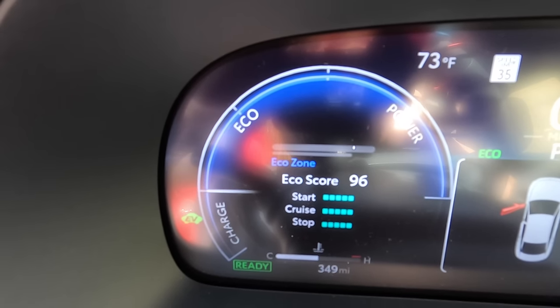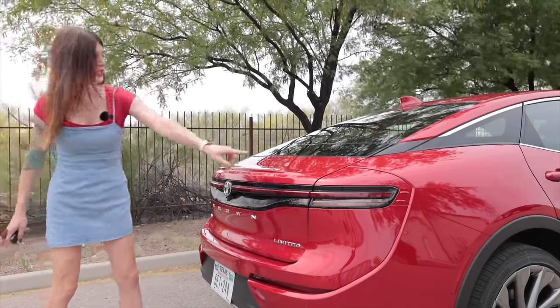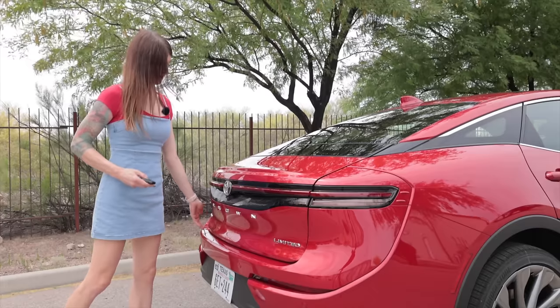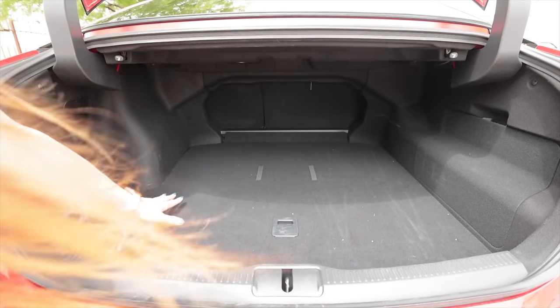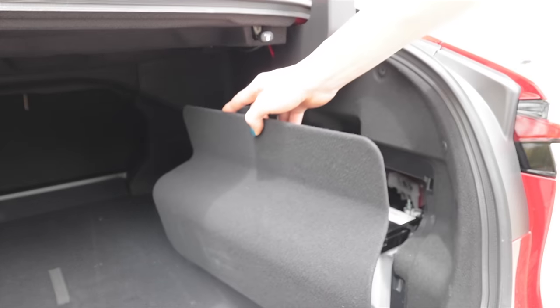Trying to do this in real-world driving in traffic while paying attention to a gauge cluster and not crashing isn't exactly practical. I do like this Bert-inspired unibrow tail light. You can get the optional painted black trunk area. This is a huge trunk — I think it's actually bigger than the Avalon's. There's where the battery is — good weight distribution.